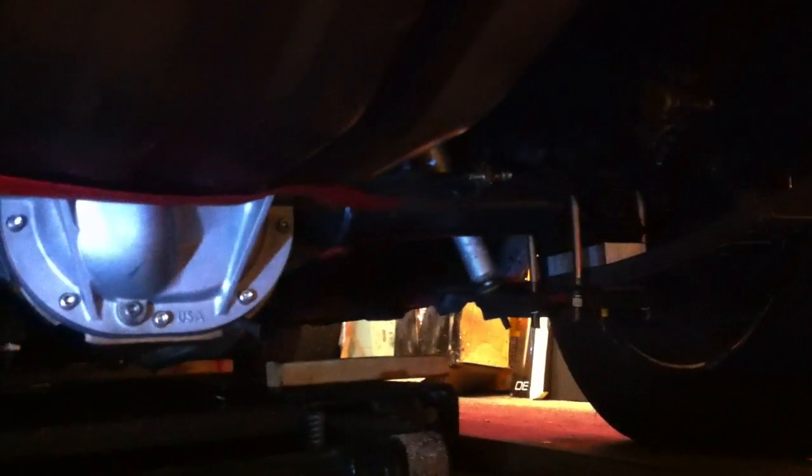It does not wheel hop, handles very well and stops very well.